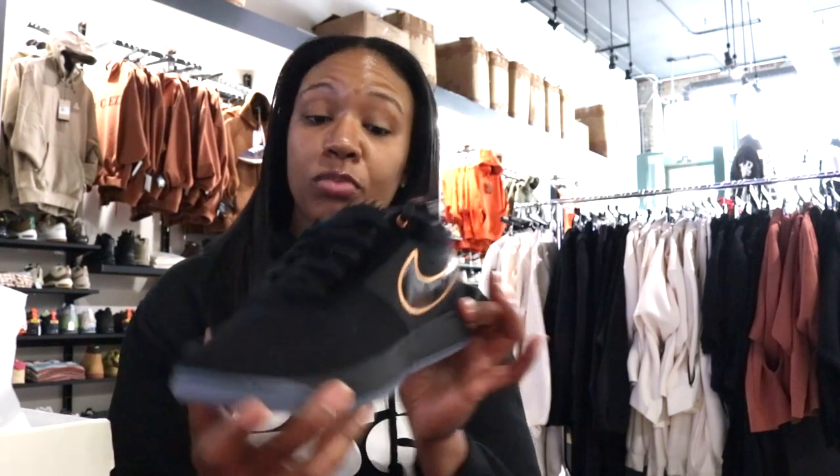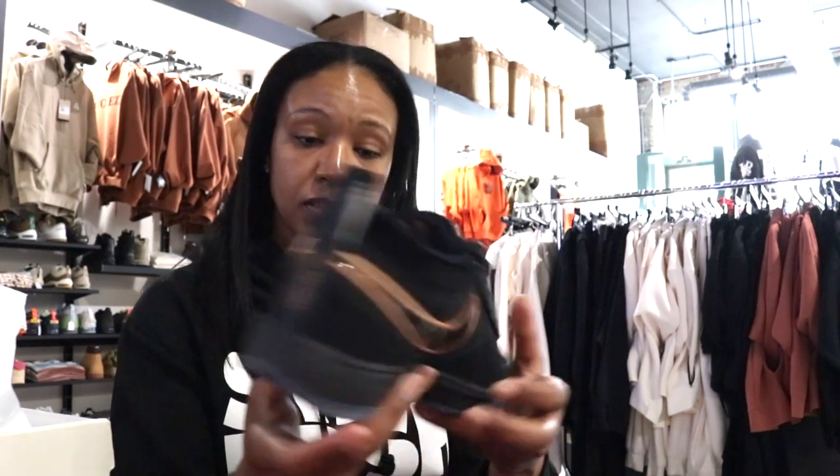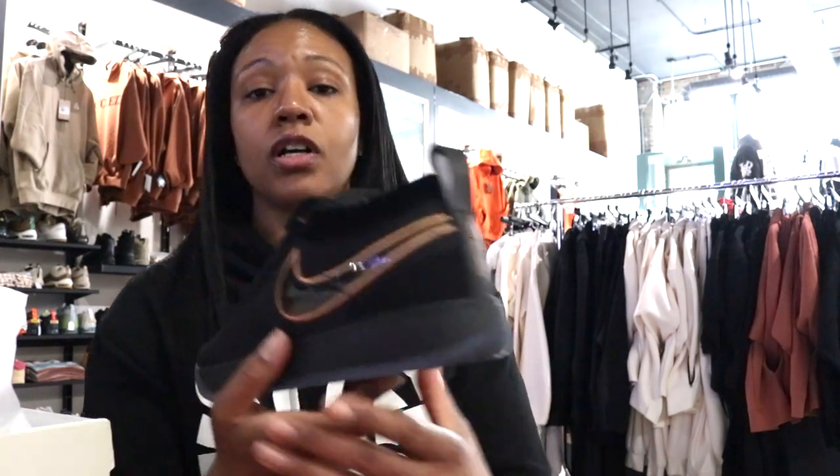I've been seeing this sneaker circulate quite a bit, and in hand I was curious about what it looked like versus the photos — and I am not disappointed, I will say.